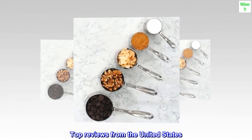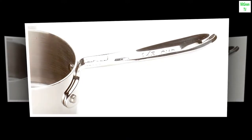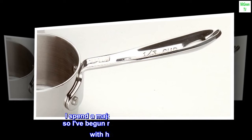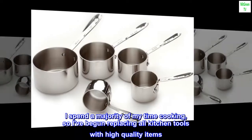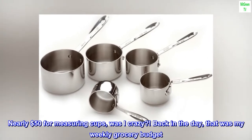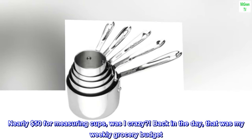Top review from the United States — 'The mother of all measuring cups.' These are some serious measuring cups. I spend a majority of my time cooking, so I've begun replacing all kitchen tools with high-quality items. The price on this was tough — nearly $50 for measuring cups. Was I crazy? Back in the day, that was my weekly grocery budget.